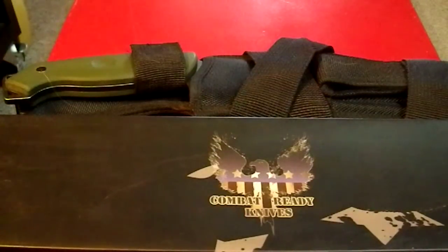Greetings, YouTube. Today I'm going to review the Combat Ready Battle Cleaver from Kuda.